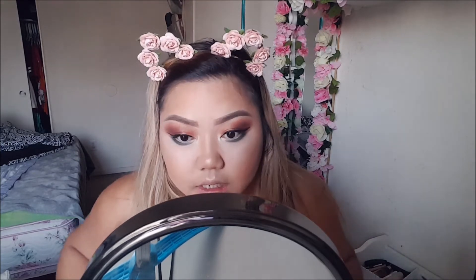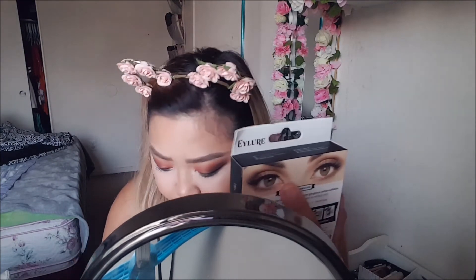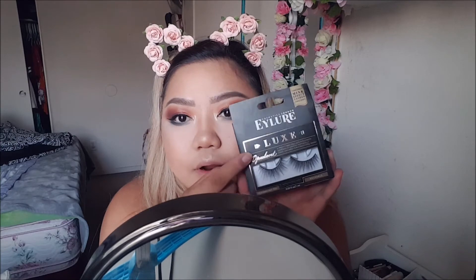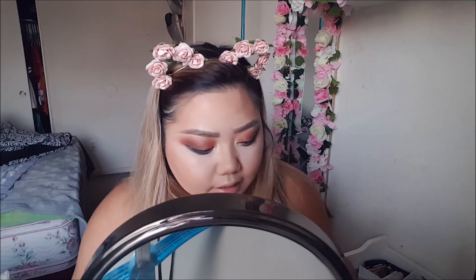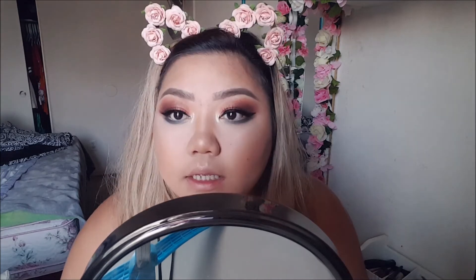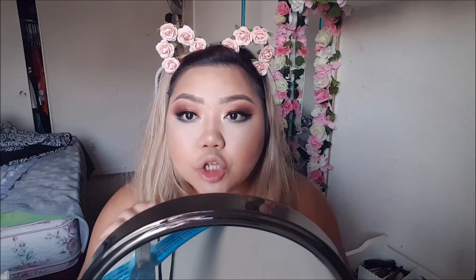Now I'm gonna pop on some eyelashes. I'm gonna be wearing these Eyelere Luxe eyelashes — I don't know if these have names on them. Oh, they do — I'm so blind, it's right at the front — this one is the Opaline eyelashes and I really like them. I've been trying to look for the name everywhere but couldn't find it. These are how the eyelashes look — they're really really natural and they feel so light on the eyes.